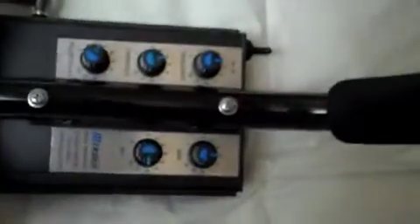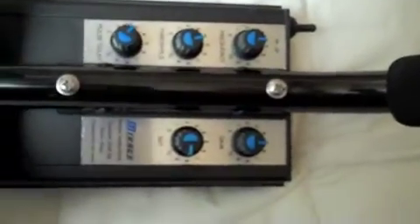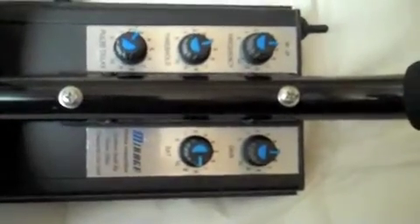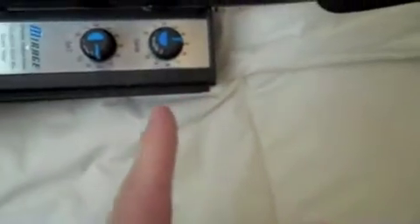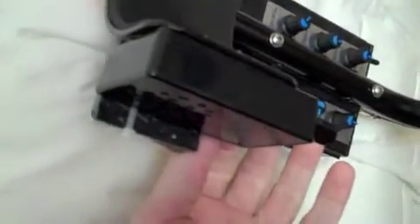So if you're looking for the meat and potatoes, the Mirage can be set up to hunt for gold rings. I'm running the pulse delay at a solid three, I've got my threshold in the silent range, my gain at five, and the SATs at eight. Pretty cool machine if you just want to find gold rings.